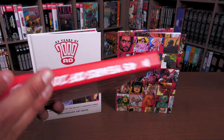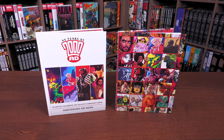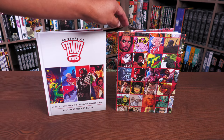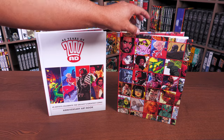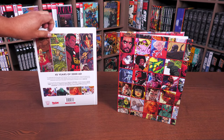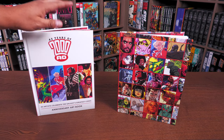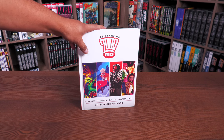Everything else is identical. The slip case version comes shrink-wrapped with all those prints. Here we have the cover available everywhere, featuring characters: Nemesis the Warlock, Halo Jones, Judge Dredd, and Nicolai Dante — all drawn by different creators. The book is completely covered by the art you'll find inside. The slip case tells you exactly what's going to be in the book — no dust jacket, just art on board.